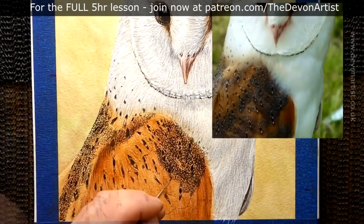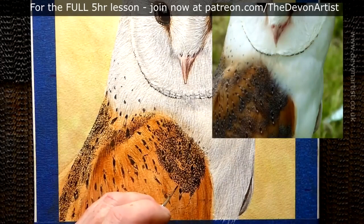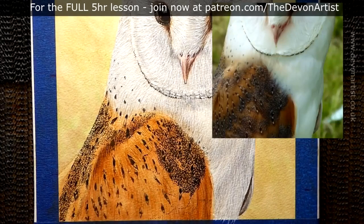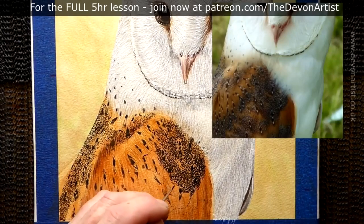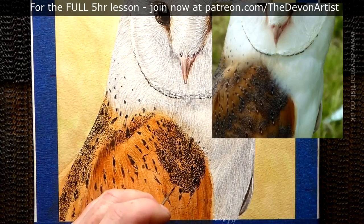I'm also considering the consistency of the paints — so how thick is that paint? Will it be watery, milky, creamy, or thick? In this case it's going to be really creamy, because I want to make sure I don't have to add the same layer of paint again and go over the same detailed marks.